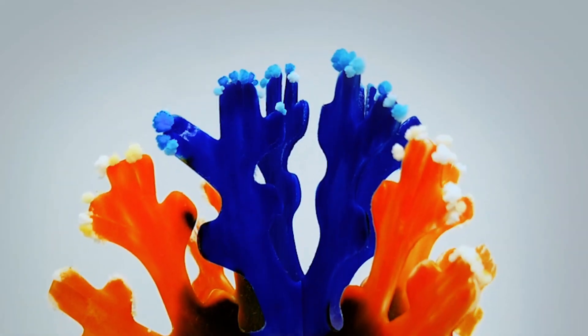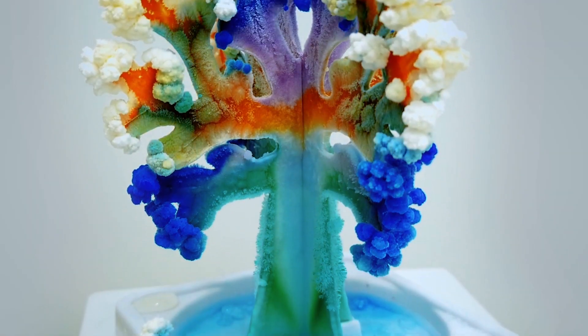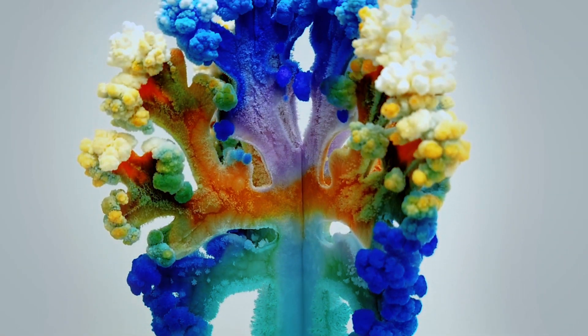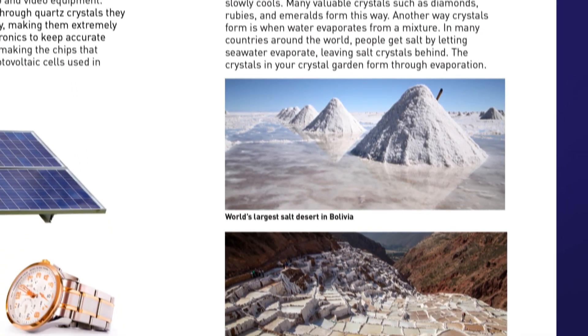Crystals begin growing within minutes, and your cherry tree and evergreen tree will be fully covered in crystals in as little as six hours. There's a full color learning guide with tons of interesting facts about crystals.